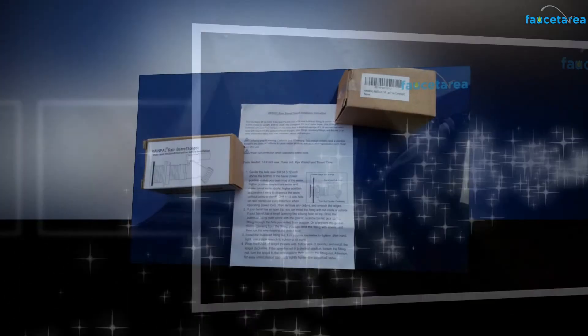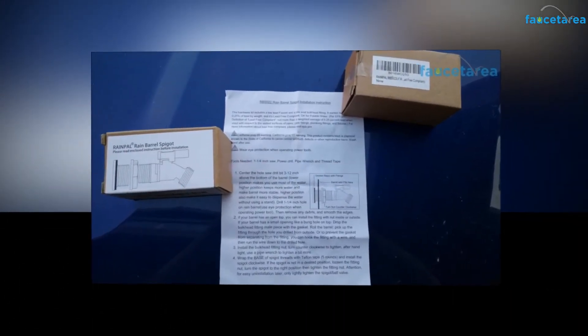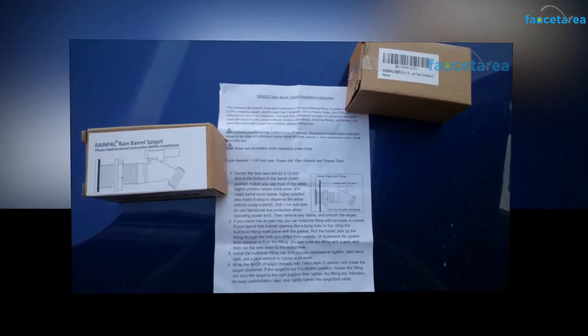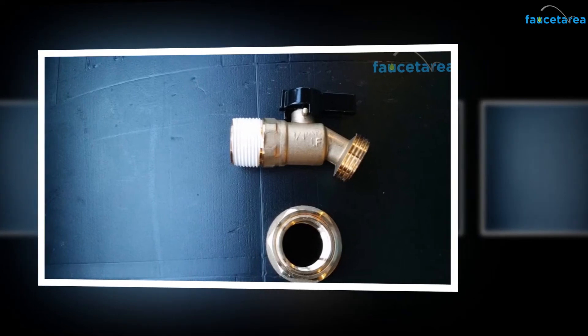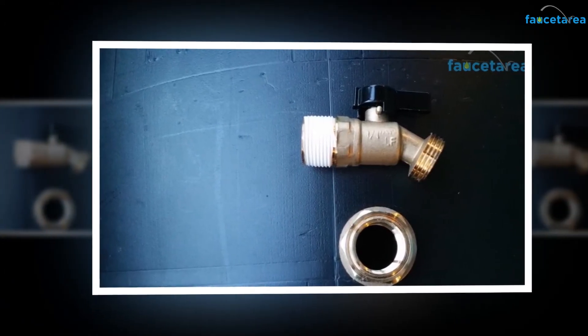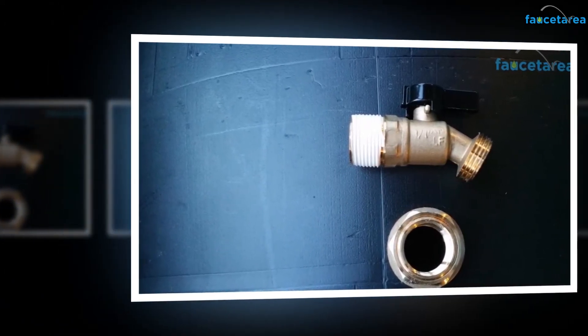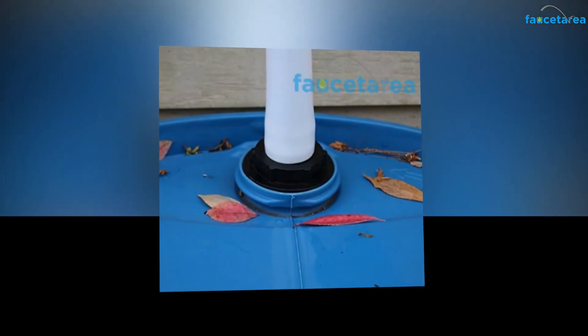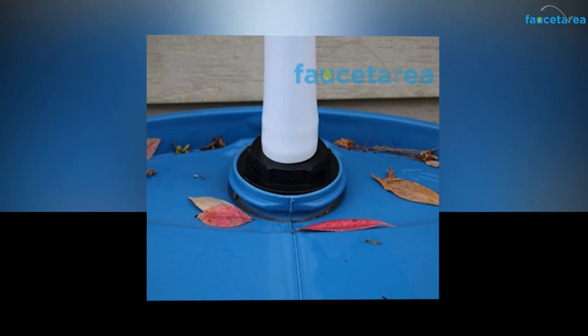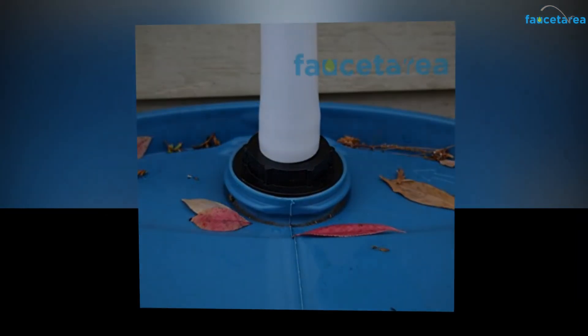The Rainpole Water Outlet Tap is handy in both price and style. From assembly to daily use, this tap is very easy and convenient. Eco-friendly in nature, low cost, heat resistant, and many other features available with this tap are scarce to find elsewhere, and even if you find one, you won't get it at a lower price. Every plumber recommends this tap not only for its affordable price but also for its eco-friendly nature and resistivity to any damages.